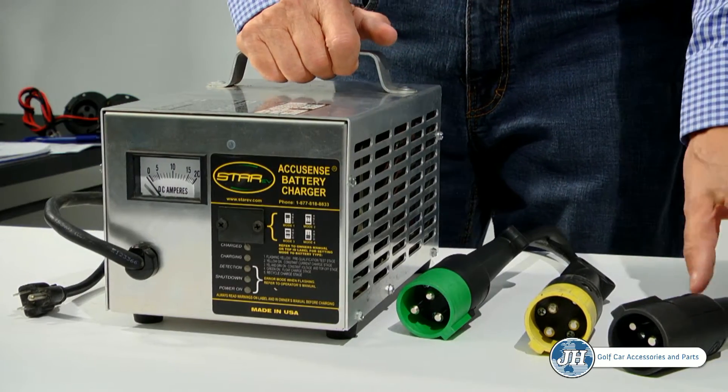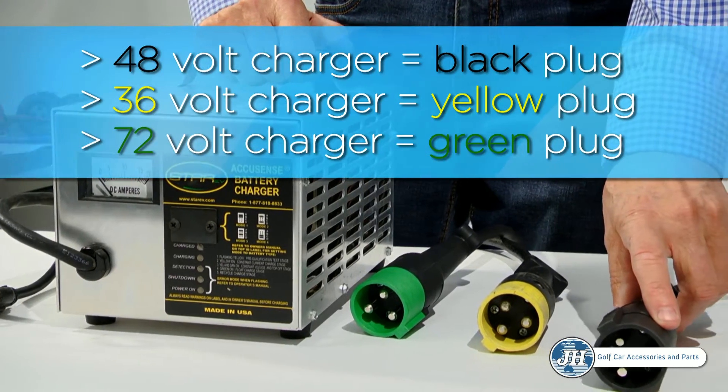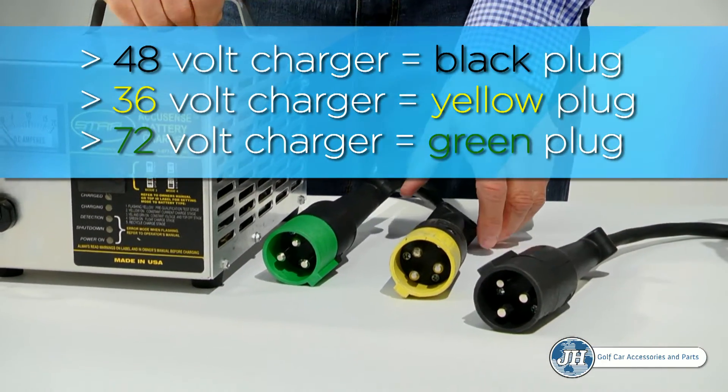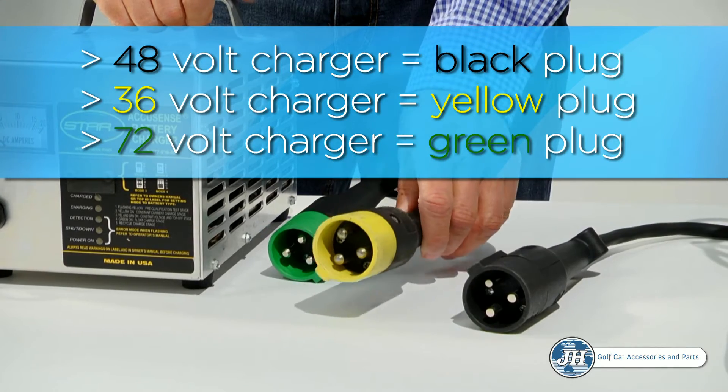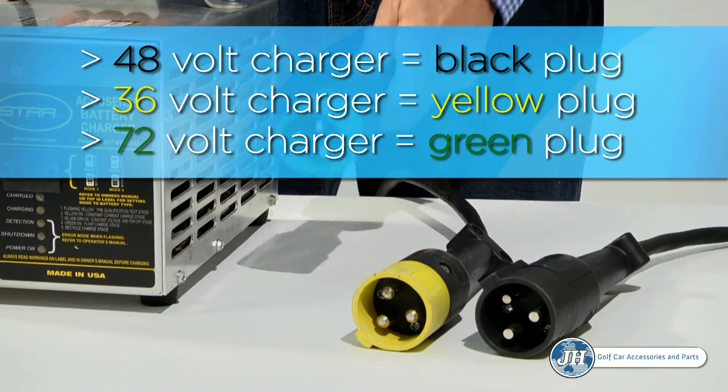Star Electric vehicles makes three types of battery chargers: a 48-volt charger designated by a black plug, a 36-volt charger designated by a yellow plug, and a 72-volt charger designated by a green plug.